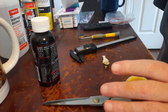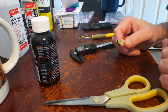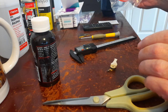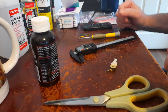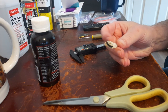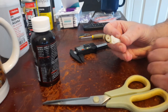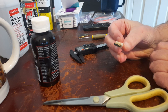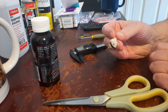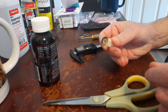Okay YouTube, so what we're doing today is we're gonna repair an idler tire. This is for a Marantz cassette deck — like the Marantz 1810, SD 800 — all those Marantz cassette decks have this.